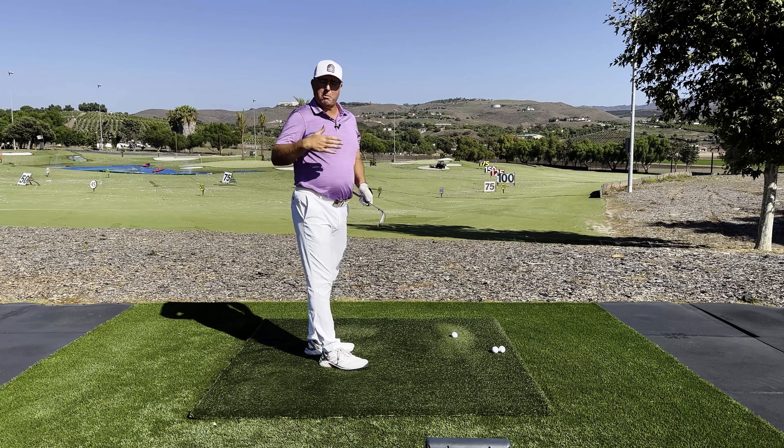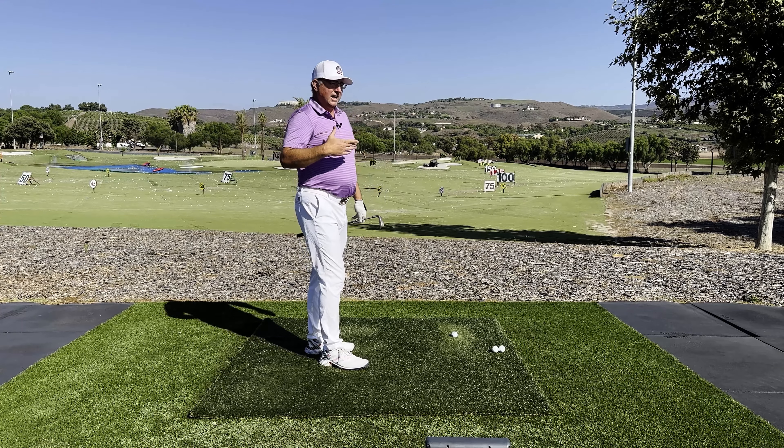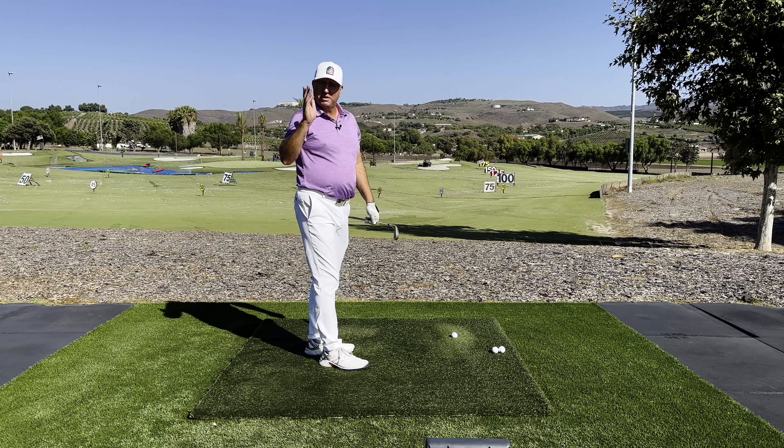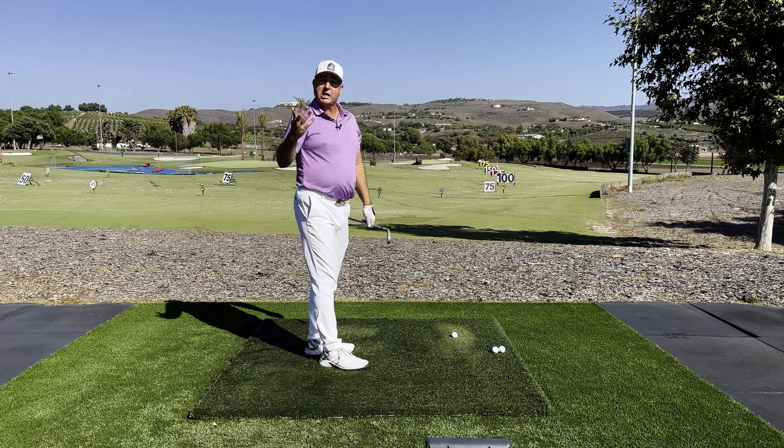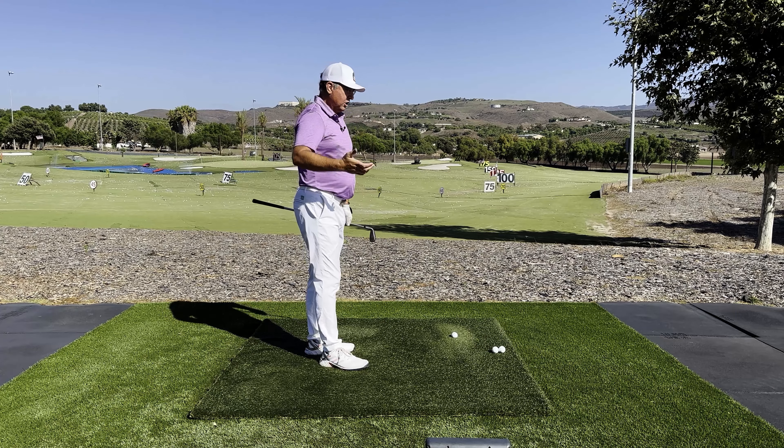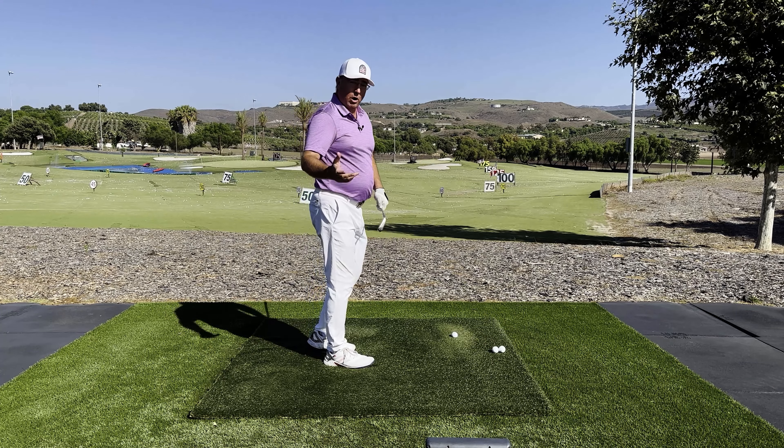The swing becomes almost turbo charged and the ball just seems to hold its line very beautifully. In other words, you can control the club face much better this way too if you are doing the rock skip correctly around the correct circle.